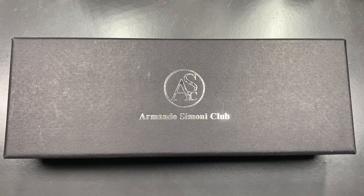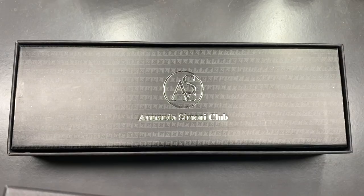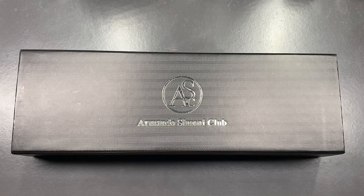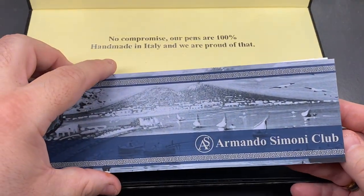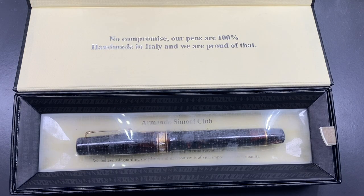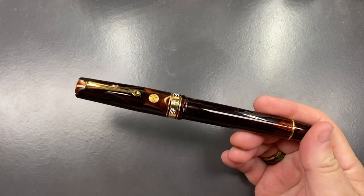Let's lift the lid on this box. First off, we're going to see a box within a box, so I'll remove the outer box. You can see here a lovely magnetic cardboard clamshell-type box. Opening it, you'll see the Armando Simoni Club brochure with a little more info, and then the pen on a floating bed. Let me remove the pen and the box so I can show you the pen in full detail.